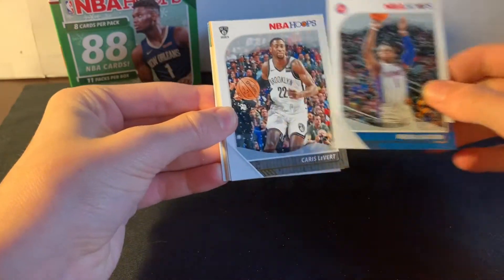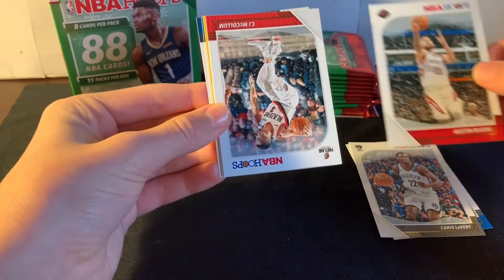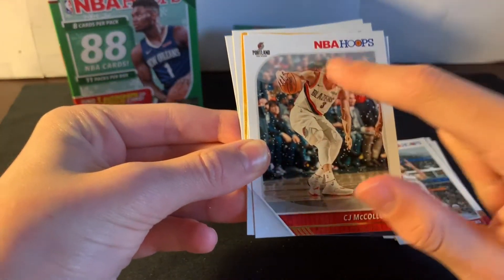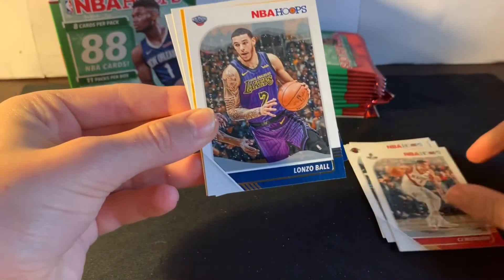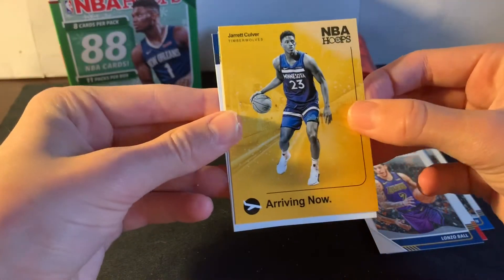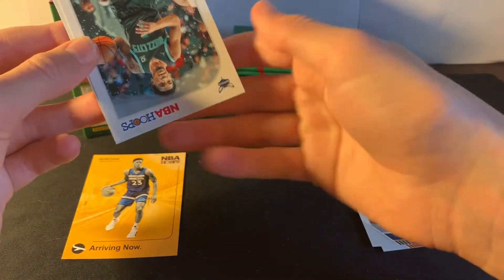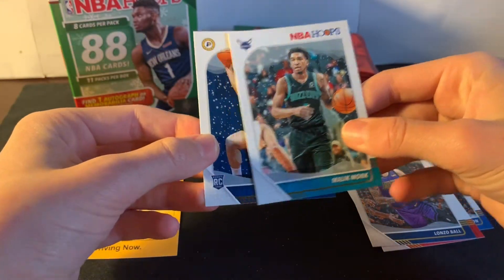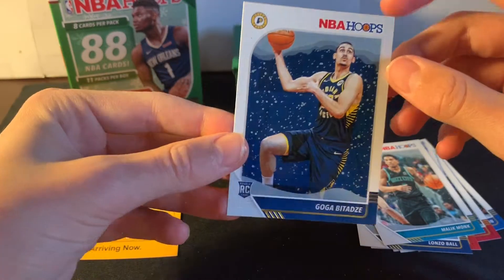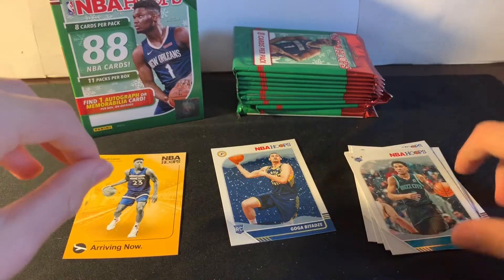We got Reggie Jackson, Chris Levert, Austin Rivers, CJ McCollum. So this is what the Winter cards look like — snowflakes and a little frost on top. LiAngelo Ball again. And we got a rookie — Jared Kelvert. That's a good rookie. So we'll sort into base, inserts and lower rookies, and higher rookies. Also pulled Lik Monk and Goga. Pretty cool Winter rookie version — I like it, not too much going on.